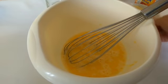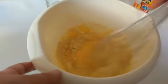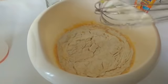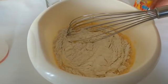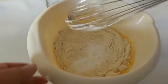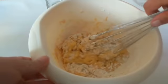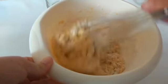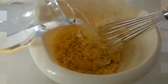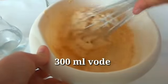Uključili smo rernu na 200 stepeni da se zagrije. Dodamo brašno: 4 kaške kukuruznog i 300 grama bijelog pšeničnog brašna. Izmiješati. Smjesa je gusta — dodati malo vode, oko 300 ml.